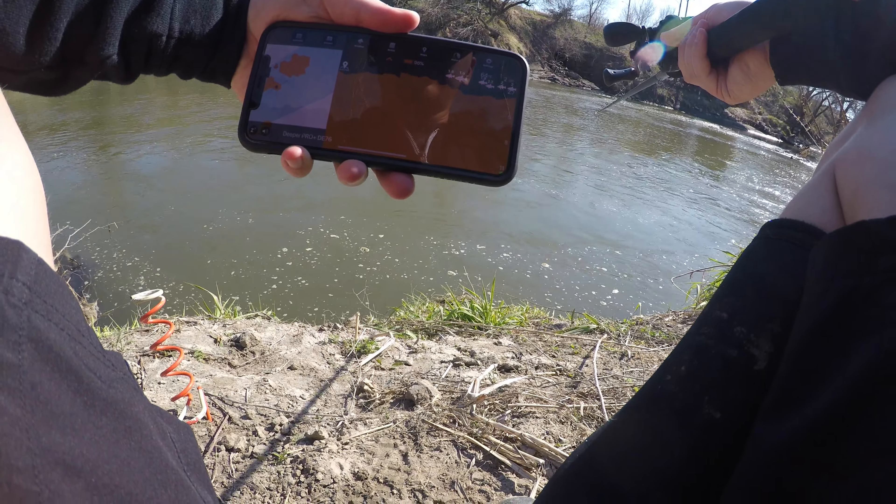I've never had a baitcaster before — finally picked this one up. It takes a while to get used to casting and setting up, but once you get it, the thing really flings it. It's way more sensitive; you can feel everything a lot more — every little thing that touches the pole or the line. I can feel all the little rocks right now that the weight is sliding on.